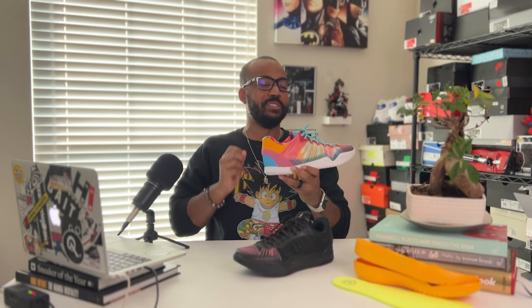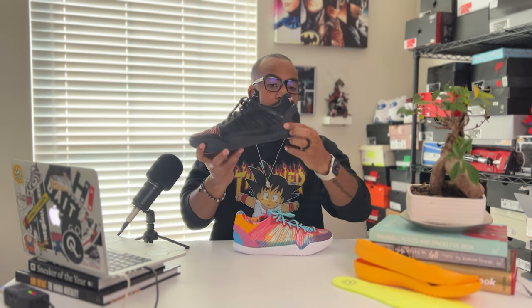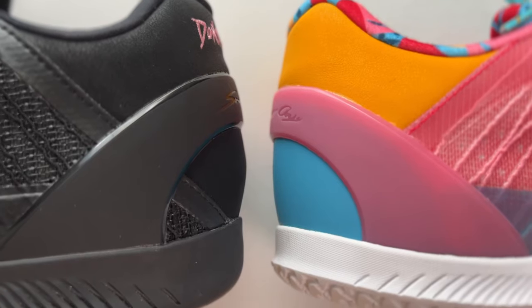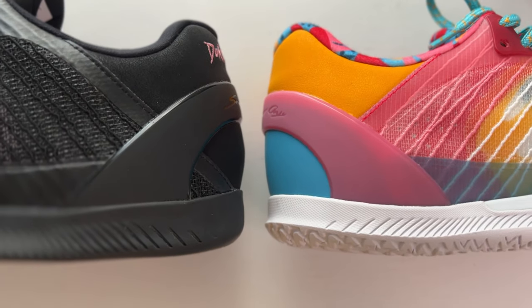As we get into the side of the sneaker, one of the big things I noticed is more of an aesthetic piece, but it shows they're paying attention and tightening up the lines in their construction. On the Player One, right under the TPU heel cup, you could see some fabric and stitching going beyond it. What they did this time — very simple, tightened it up — they made sure there's no stitching going past the heel cup, giving you a more concise look with no overlap. You're still going to get that TPU heel clip to make sure you're locked in.